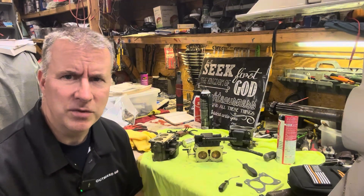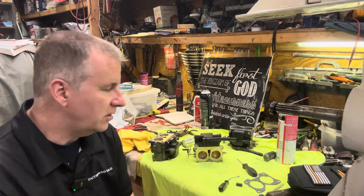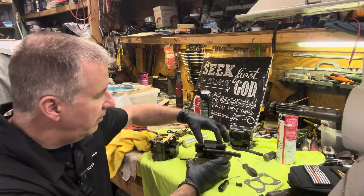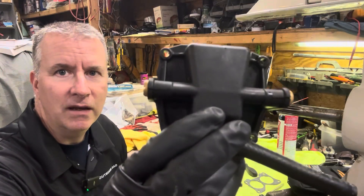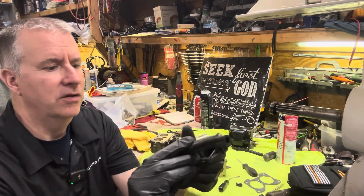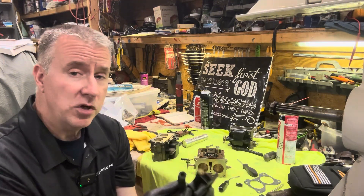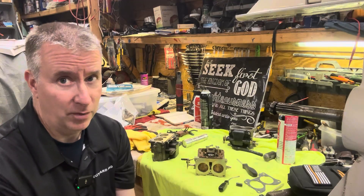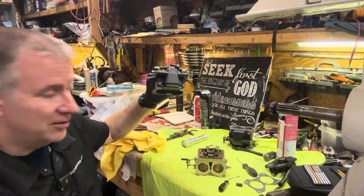So why do I have three carbs here? You always have to do a good inspection whenever you're working on something. We went ahead and put all the new parts in, and I was tightening up the cover and noticed I found my fuel leak. Both of these are cracked here and here. Maybe someone over-tightened it, or maybe water got in there and it froze and cracked.